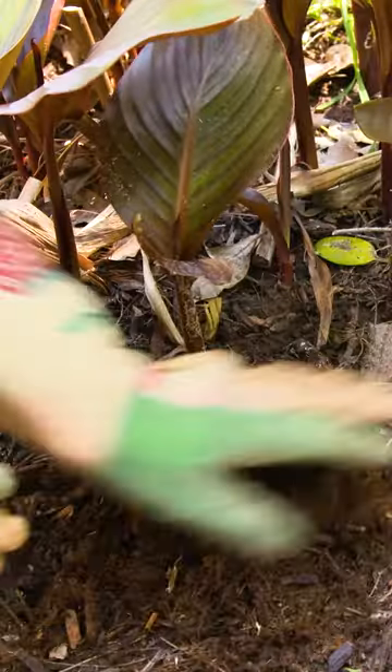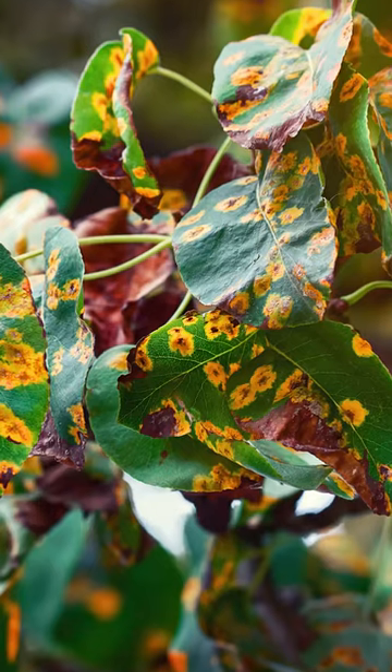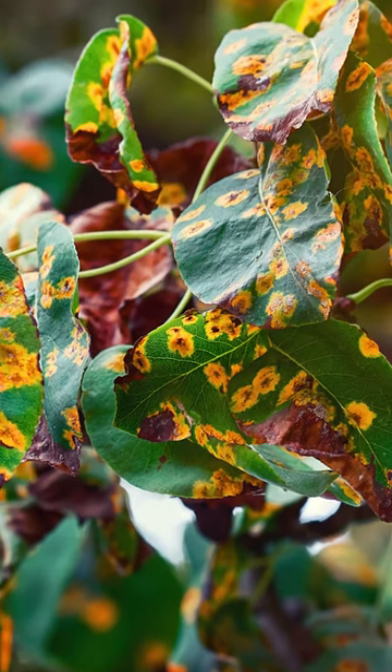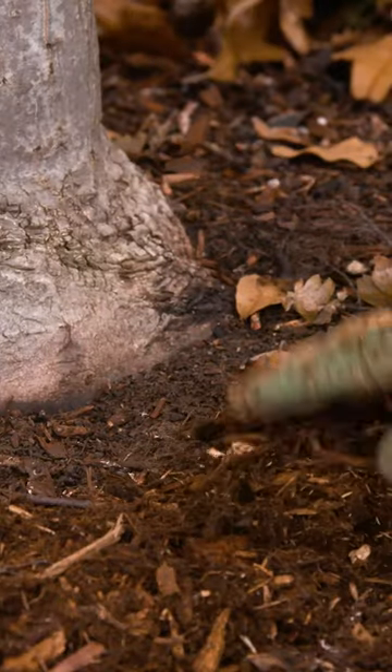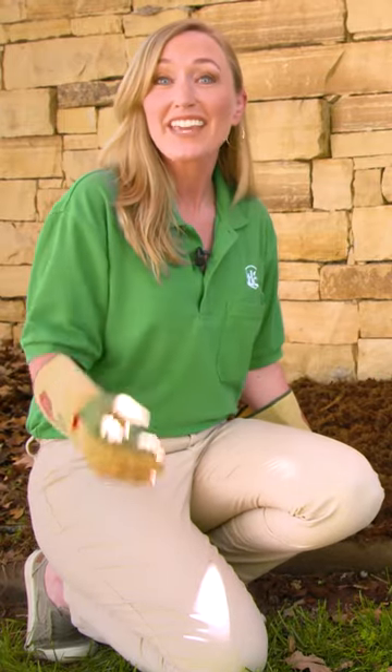Piling mulch against or around the base can cause infestation, disease, and declining health or even the death of a tree or plant. Instead, lay mulch at the base of the tree or about 3 or 4 inches from the root flares, then continue to the drip line or where the canopy ends.